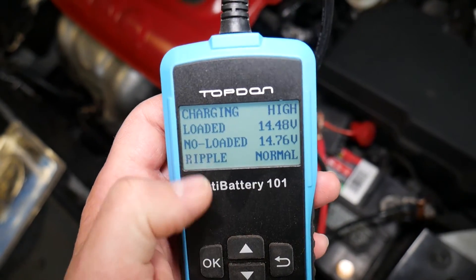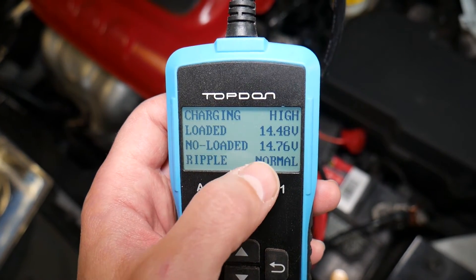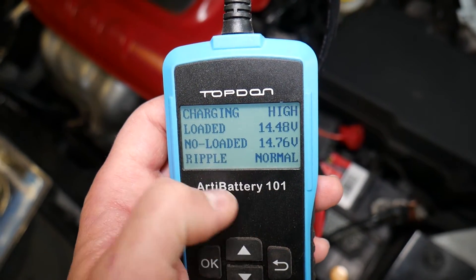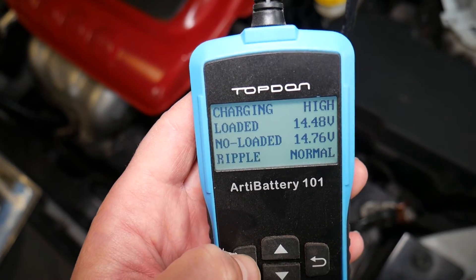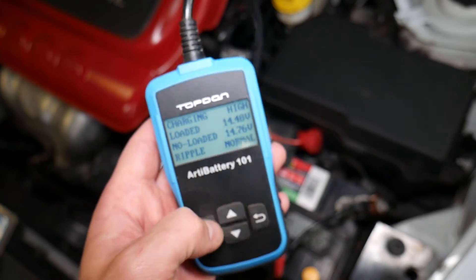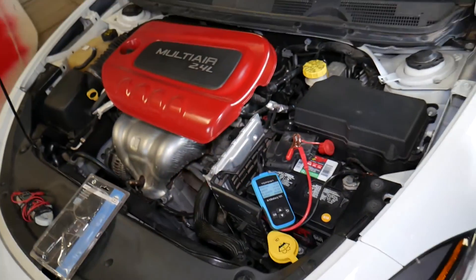The results: charging high loaded is 14.48 volts, non-loaded is 14.76 volts, and ripple is normal. So everything is good about the charging system as well. With this little tool you can test your charging system, your battery, and everything else.